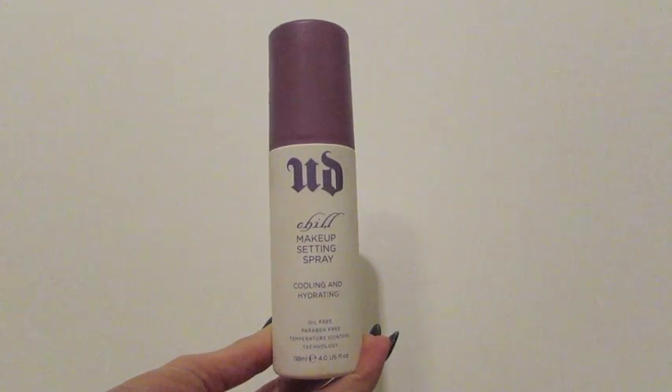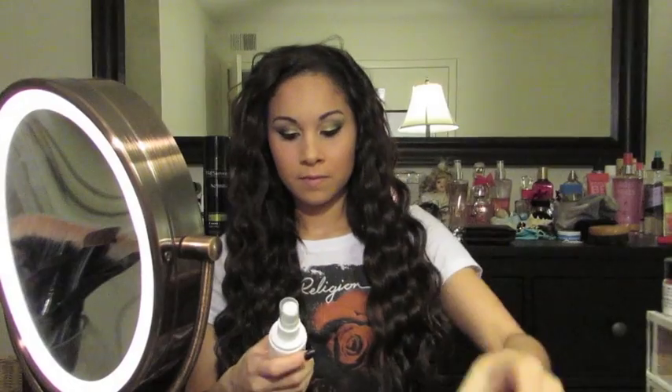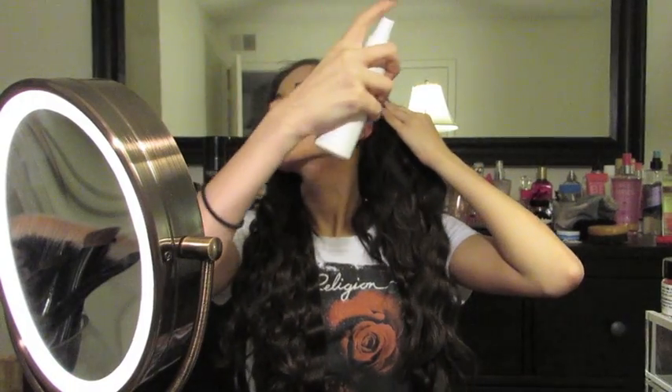So next I'm going to set my foundation with the Urban Decay Chill Makeup Setting Spray. I usually use about four to five squirts all over my face just so that my foundation does not move throughout the night.